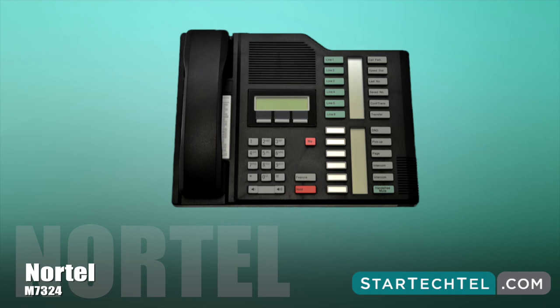To switch to tone dialing, simply press pound while on the active line or after selecting the line. After you hang up, the telephone returns to pulse dialing, and that's how you do it.